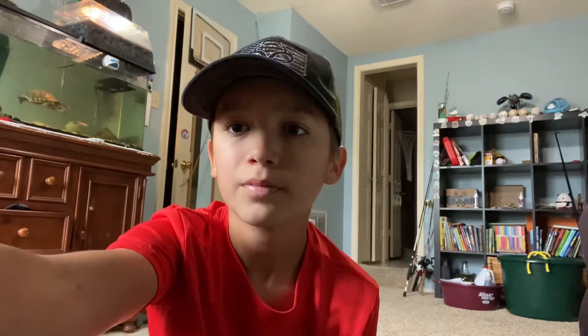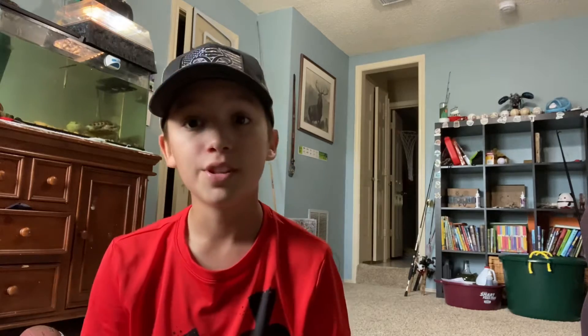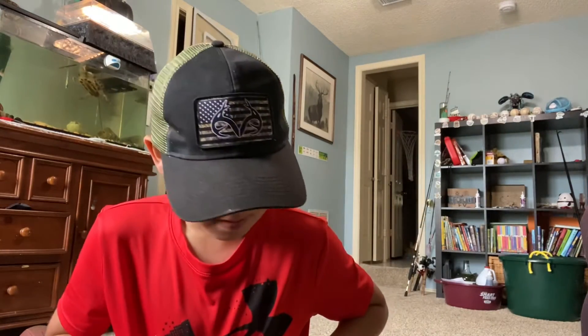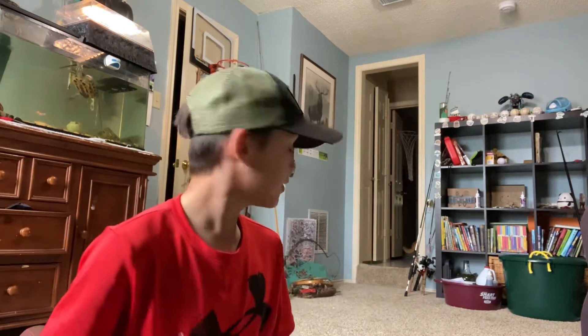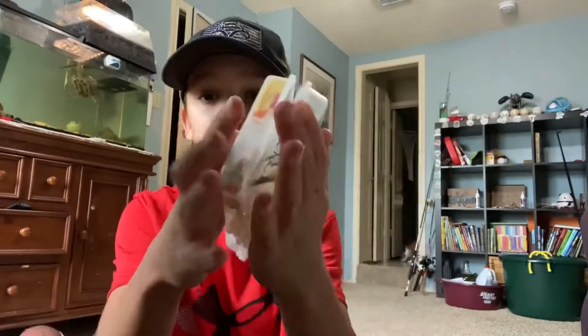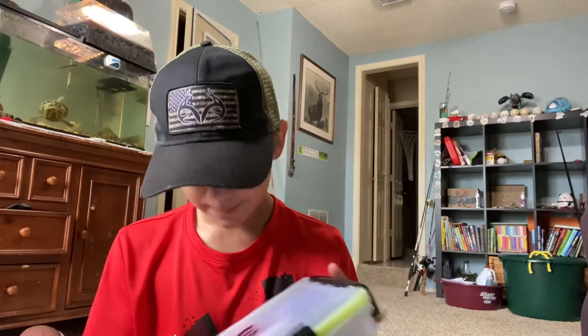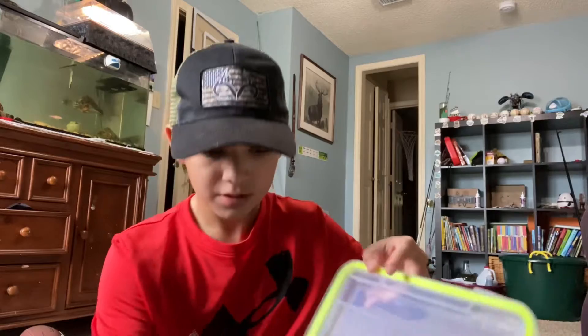Now time to move on to the tackle boxes. We're going to start off with my smaller boxes. Here is just this random box filled with random stuff — most of it's just trash. Next I got this jig box with a bunch of crappie jigs right there that just folds up like that. And I have a few empty boxes. We'll go with these Kindle Gray boxes — they're pretty nice because they're sealed. This is my catfish and carp box — like whenever I'm going on a fishing trip and can't bring my big tackle boxes, I just bring this small tackle box.